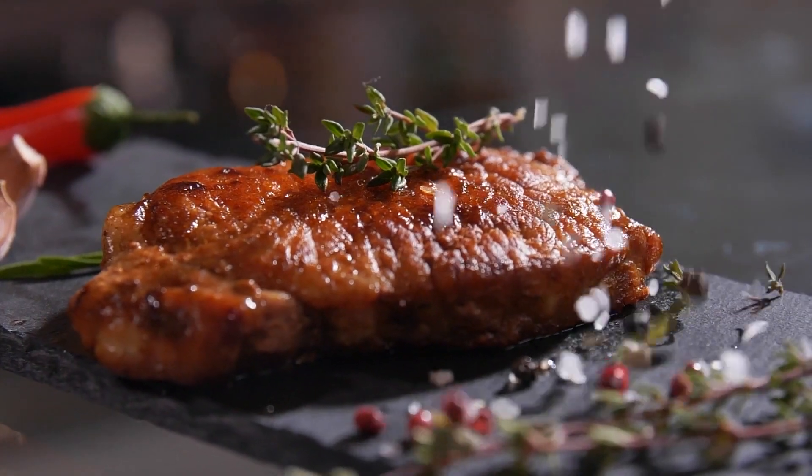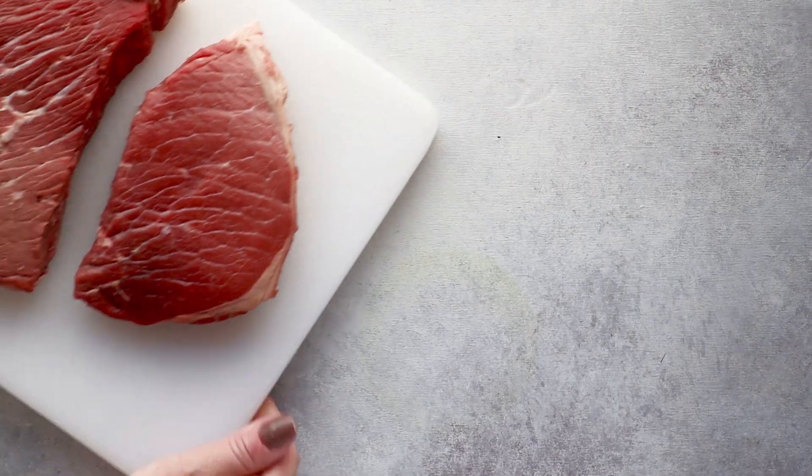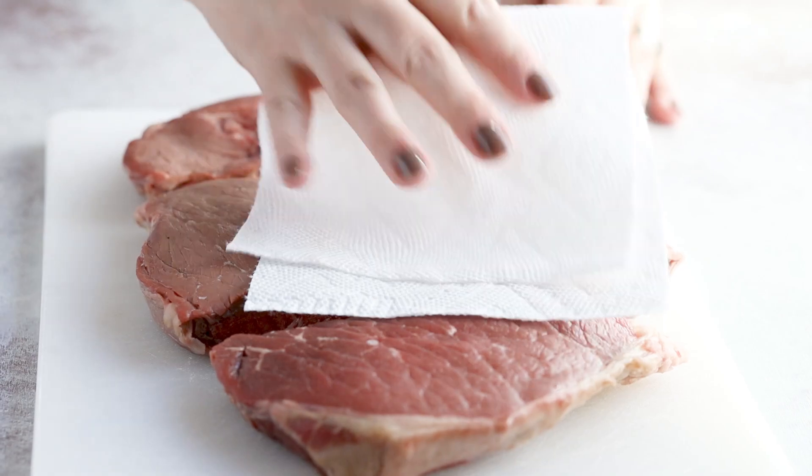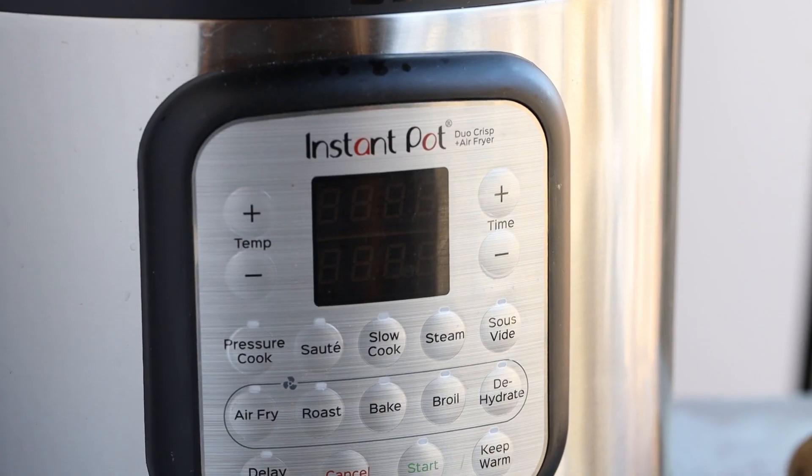$20 for a pound of New York steaks — this is getting so outrageous. But my family can still eat like kings. I'm just not gonna feed them New York steaks or ribeyes. Instead, I'm reaching for those less expensive cuts of meat like London broil, top round, and bottom round. They are half the price, and sure they might be leaner and a lot tougher, but we're gonna solve that using my secret weapon: the Instant Pot. Let me show you how to make a juicy, budget-friendly steak in your Instant Pot.